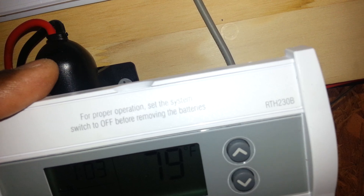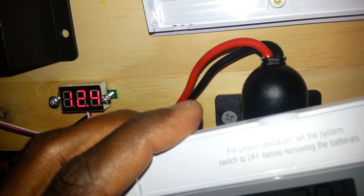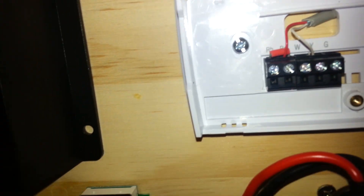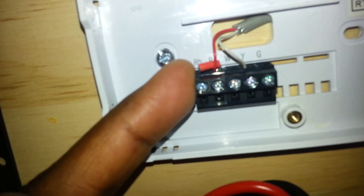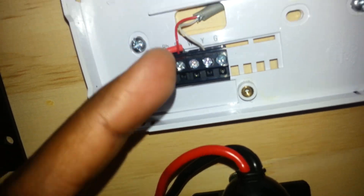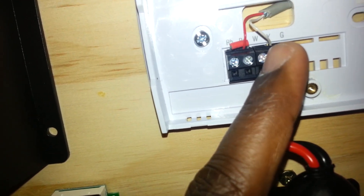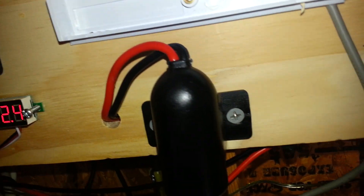That is a RTH230B. So yeah, it's going to just vary depending on the model, but if you have this exact thermostat, all you have to do is connect the positive terminal of the battery to the jumper cables — it could be either RC or RH right there. And then you connect your load to the Y terminal.